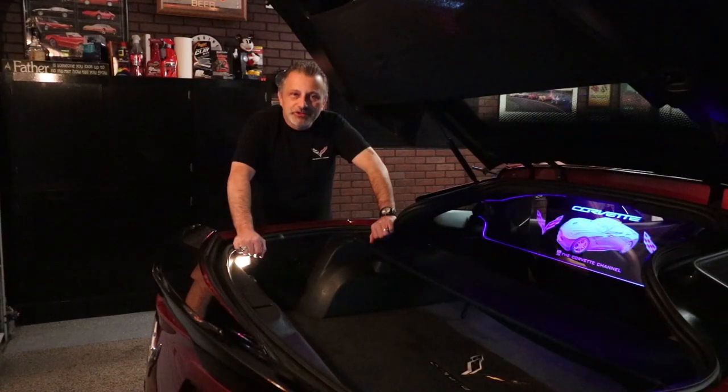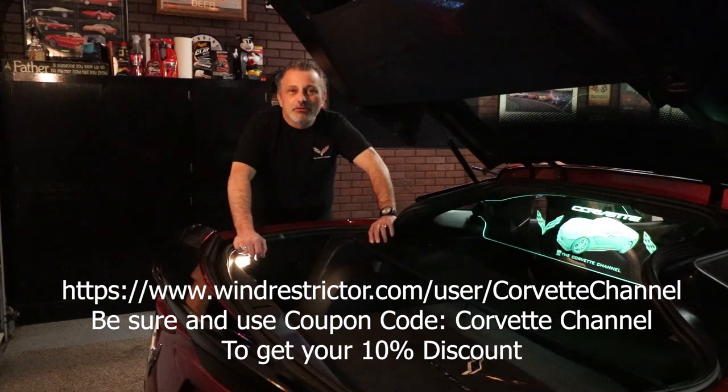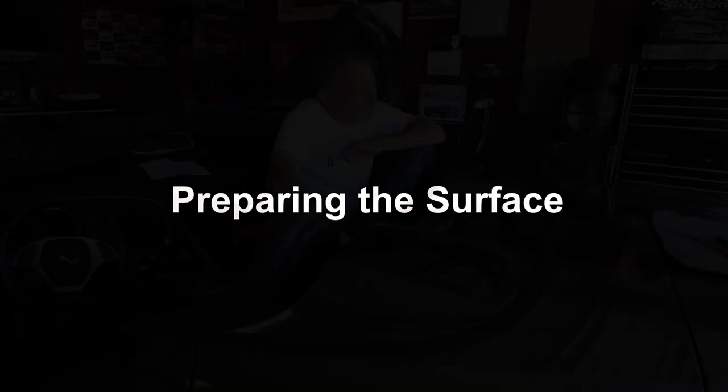Wind Restrictor is sponsoring the Corvette Channel and in doing so they've authorized me to give you a ten percent discount on everything on their site. I'm going to be posting a link and a coupon code you can use on their site, or you can call into customer service and order that way to receive the ten percent off.